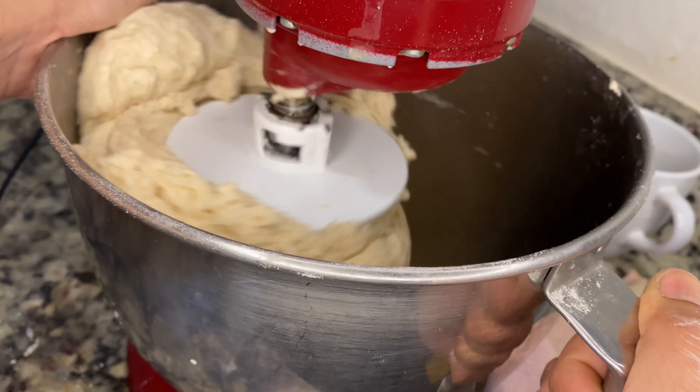I continued adding my milk until I was satisfied with the texture. My point is that the stickier the dough, the softer your Mahamri. The denser and tougher the dough, the harder your Mahamri turn out to be. So if your dough is still pretty tough, add a little bit of liquid — but you don't want it to be sopping wet. You just want it to be slightly tacky but still manageable.